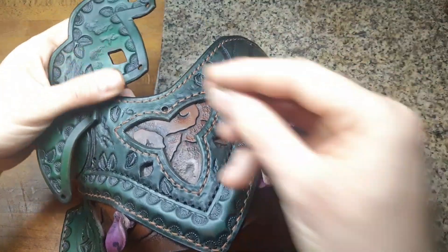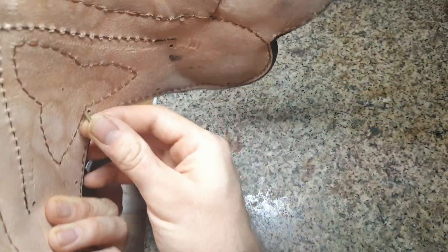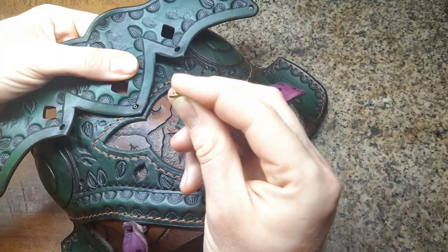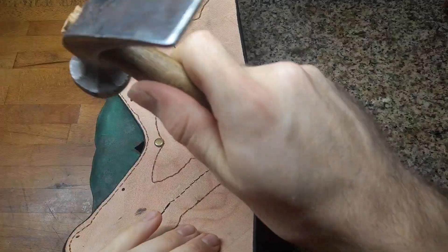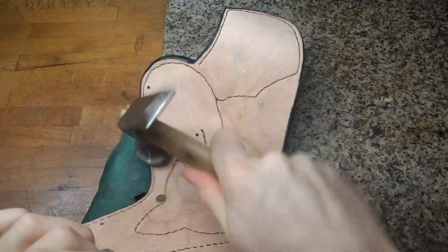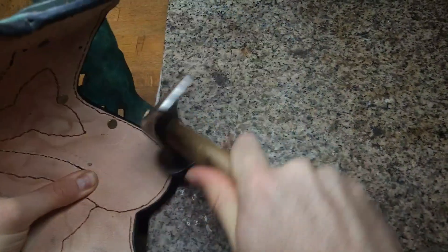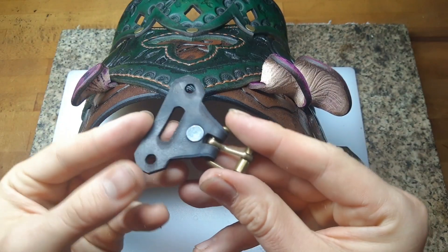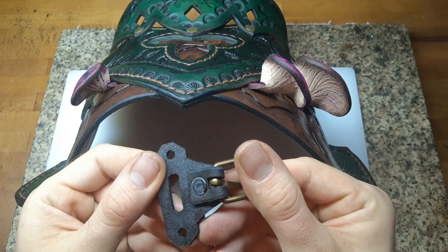We also have these little flexure pieces, as I call them, and we want to rivet them simply onto our main piece.